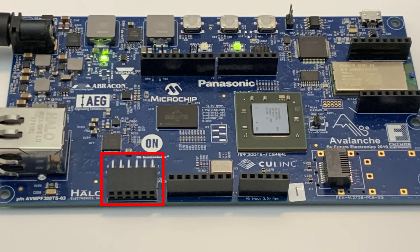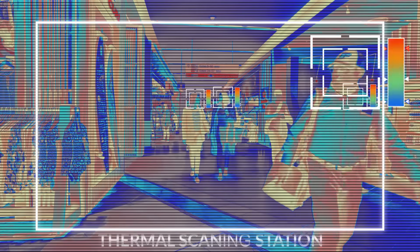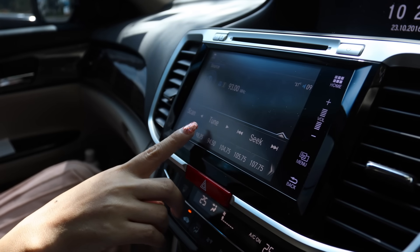Avalanche also provides industry standard Arduino shield, MicroBus, and PMOD interfaces that allow you to connect to external boards to implement a wide array of expanded functions including infrared, thermal imaging, industrial cameras, touch screen, and other wireless interfaces.